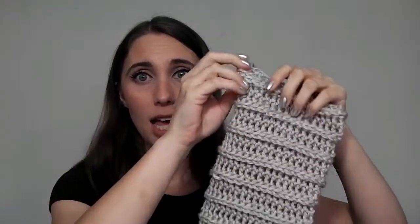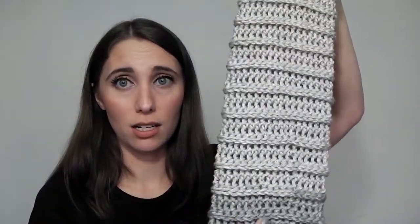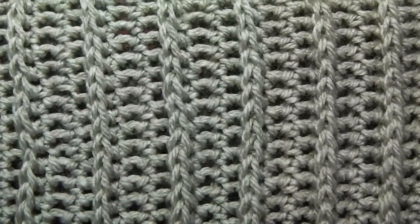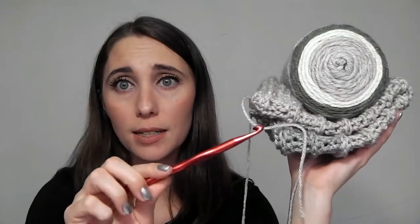I kind of just made this pattern up on the fly. I chained about 40-something stitches and I'm doing two rows of half double crochet and then a back post half double crochet row. The idea is that I'll keep going, connect the tube, and have a nice cowl — hopefully long enough to wrap around twice. Doing the back post half double crochets gives you a nice V pattern that you usually see with knitting but don't usually get with crochet. I'm crocheting this with a K hook and it's nice and fat and quick.